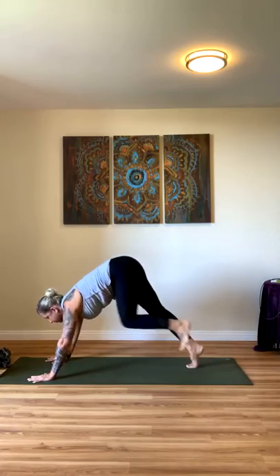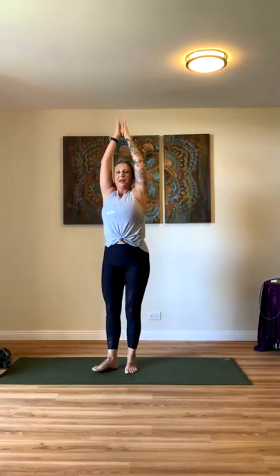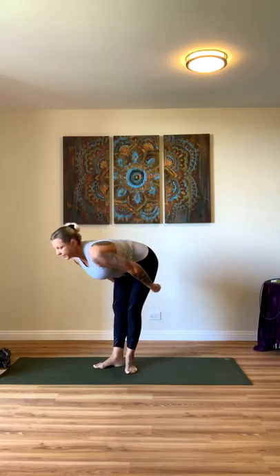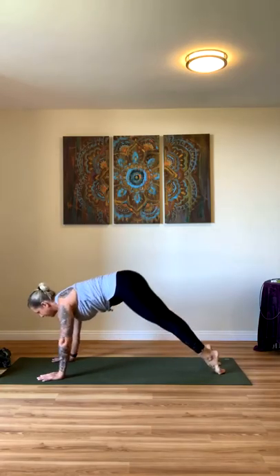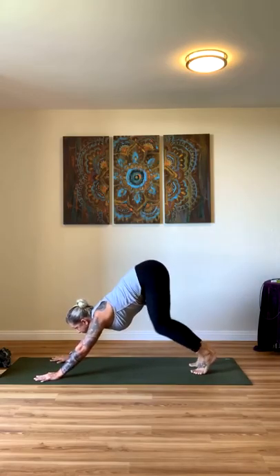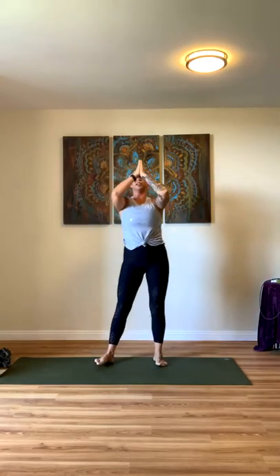Gaze forward and step, hop, or float to the front of your mat. Inhale, lift halfway. Exhale, fold. Inhale, rise all the way up. And we'll do that one more time — Sun Salutation A. Exhale, inhale, lift halfway, exhale, plant your hands, step back. You can float through a vinyasa or go all the way to downward facing dog. Lower halfway, inhale up, exhale — downward facing dog. Breathe, two full breaths. Gaze forward, bend at your knees, step, hop, or float to the front of your mat. Inhale halfway, exhale fold, inhale rise all the way up, and exhale, hands through heart center — Tadasana.